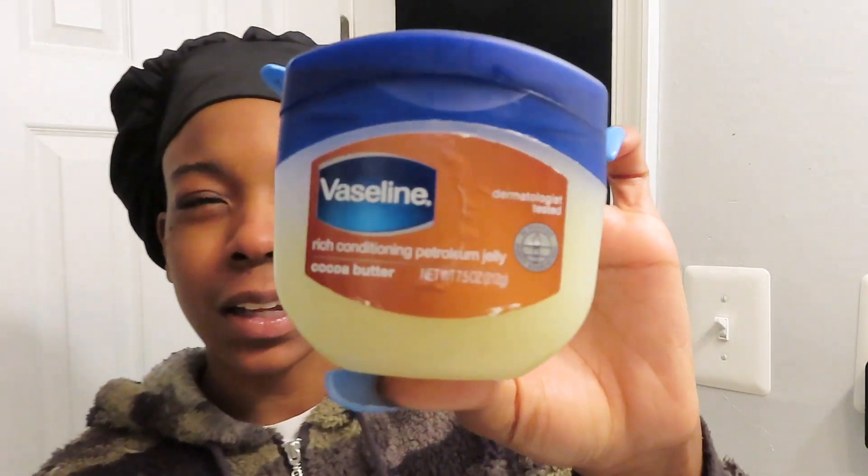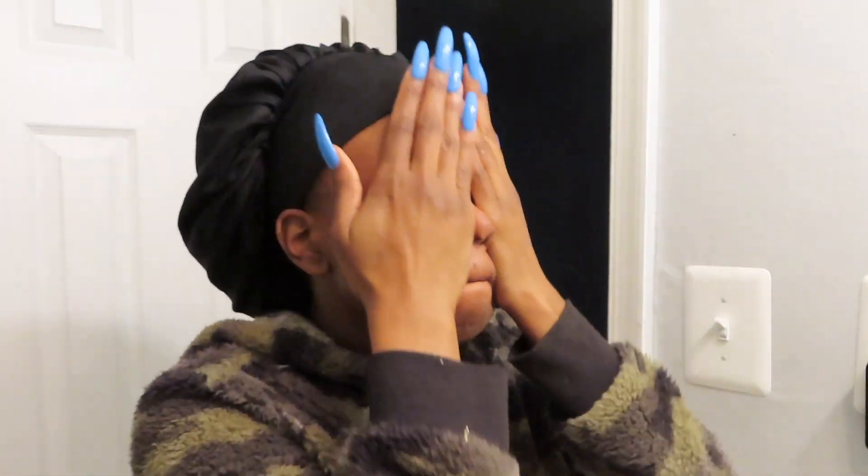Sometimes I also use Vaseline — I do the cocoa butter version — but I do that semi-rarely because it's more of a thick substance and I feel like it doesn't do much but coat and clog your pores.